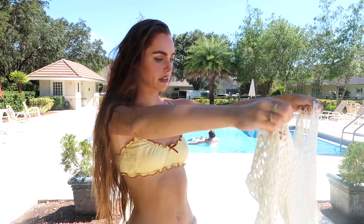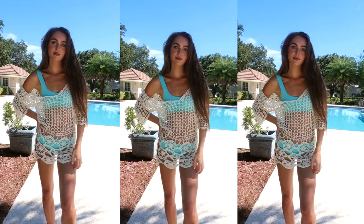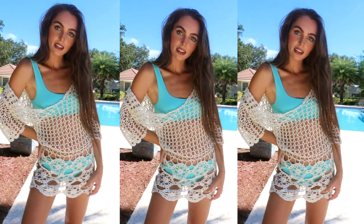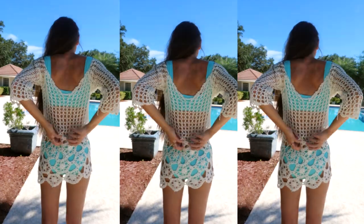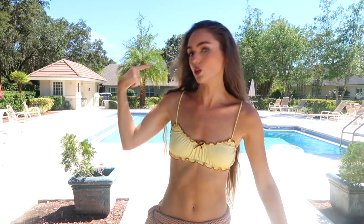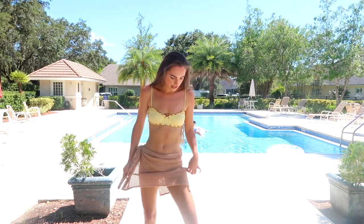From Poshmark, I thrifted this crochet cover-up and I love it — I couldn't find anything exactly like this that was new. I love how drapey it is. I think I have it the wrong way because there is a tie, but you get the vibe — I'm too sweaty to try it on again. Very similar to the skirt I have on, this one is from Revolve. I love this texture for summer.